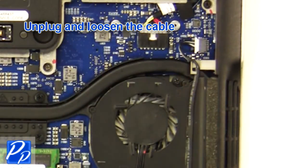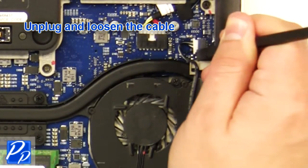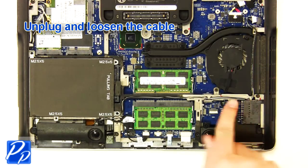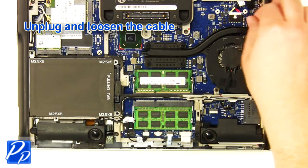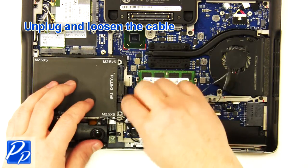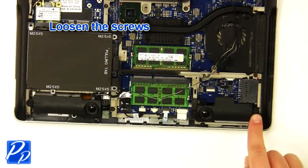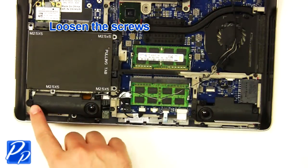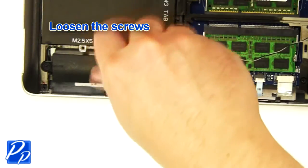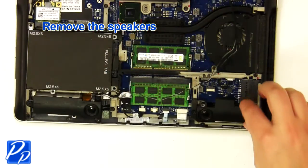Unplug and loosen the cable. Unplug and loosen the cable. Unplug and loosen the cable, then loosen the screws. Remove the speakers.